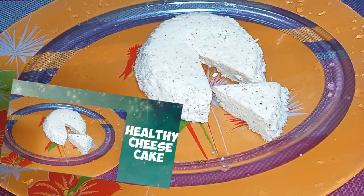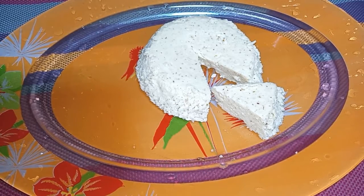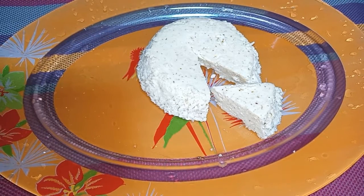Hello everyone, welcome to my family. Please stay at home. Let's start the cheesecake.